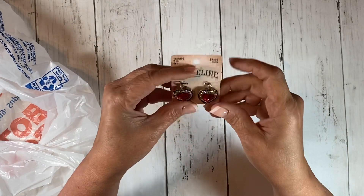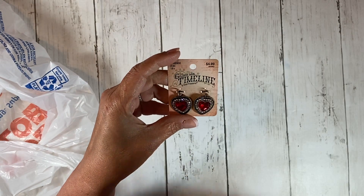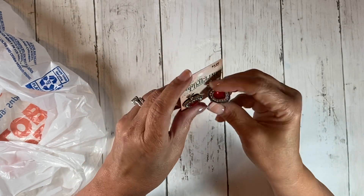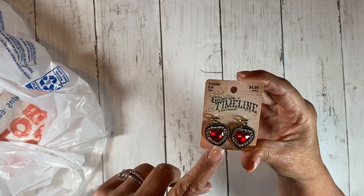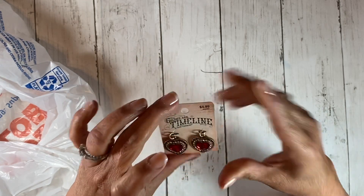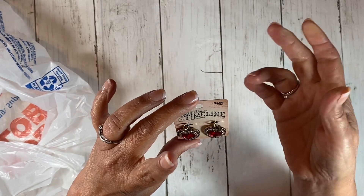I bought these — $4.99, probably more than I should have, but 50% off, so $2.50. I loved these little hearts, they're really pretty. I thought I would pin them on a journal or something. I think it's meant to make earrings or something out of it, but anyway, so I got those.